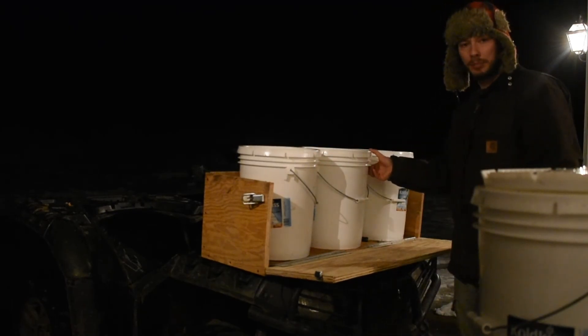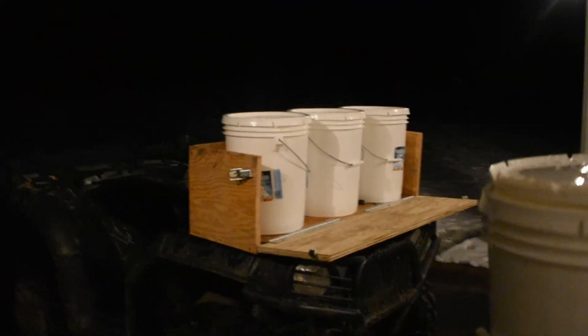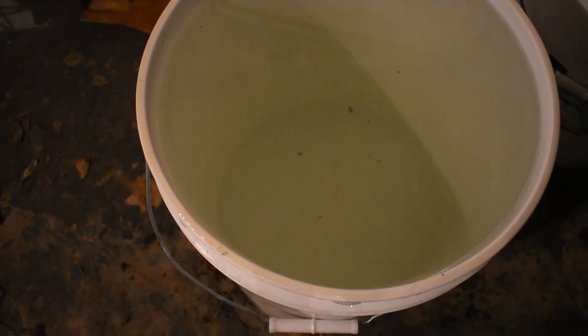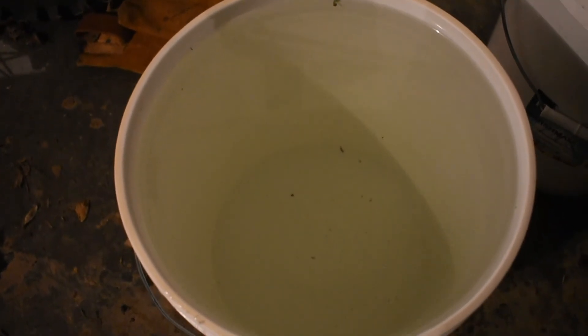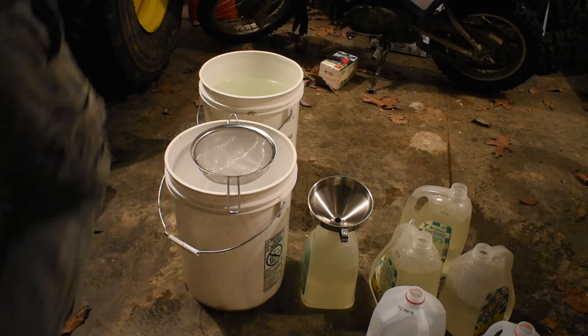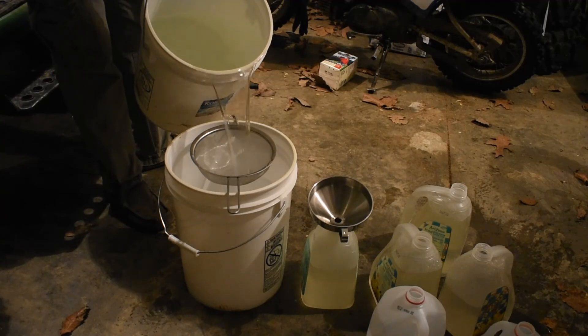One week down — actually a little less than a week — and we got a really good yield: 30 gallons total. This is what the sap looks like right out of the tree. Sometimes when you first pour it, it's actually a little soapy-looking with some bubbles. It has a slight yellowish tint — not perfectly clear. You can see buckets everywhere: 30 gallons worth, which is really good for the first week. The next step is to filter it.